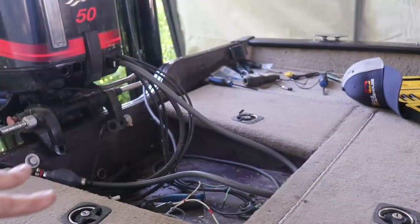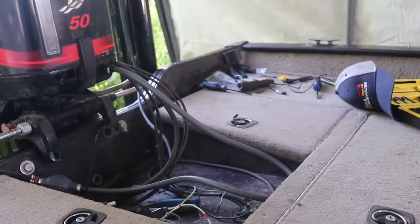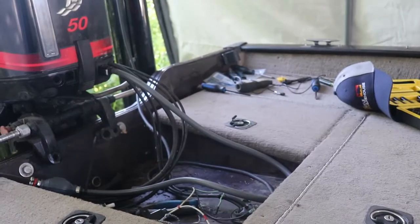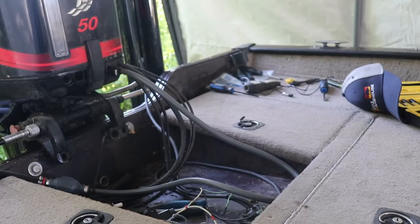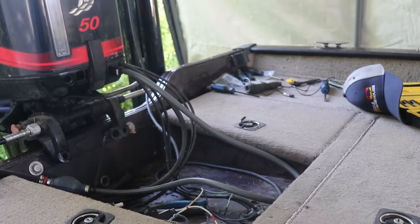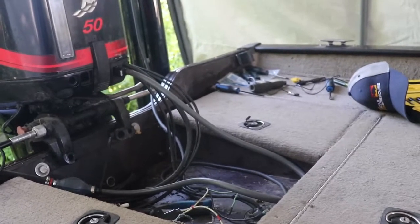My battery compartments here, my bilge pumps. I can put two 31 batteries in here and a group 24 for starting. That's as tight as you could possibly make it. That's the struggle of having a smaller boat and trying to put all the top-notch stuff in here — you just run out of room.